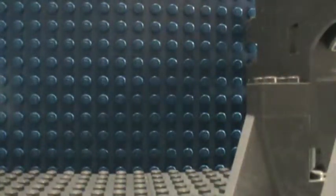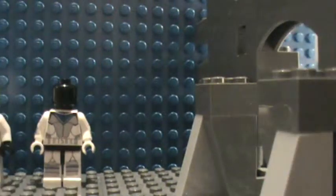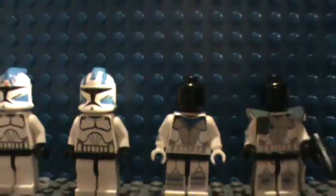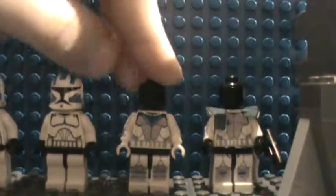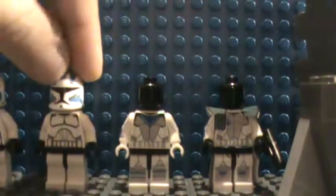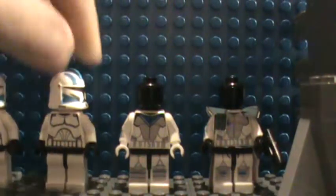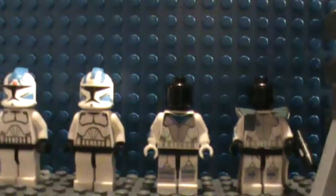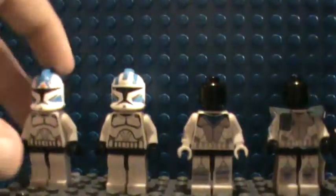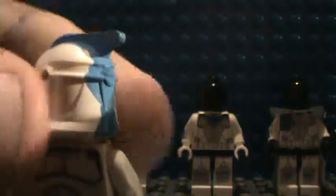I'm placing them down to show you. I still have to body-decal the Echo and Fives clone versions, but here they are. These are the Arc Trooper kinds — this is Echo and this is Fives. This is my secret project I'm working on. I'm recreating Echo and Fives. I've created the helmet and that's the helmet I'm sticking with.